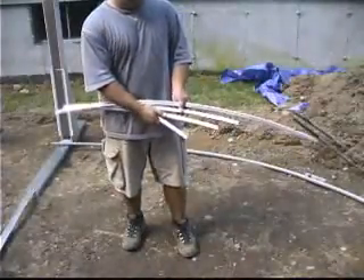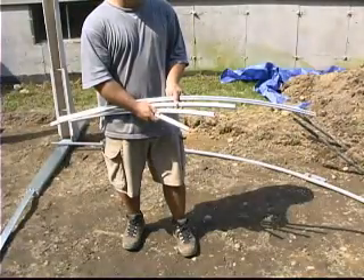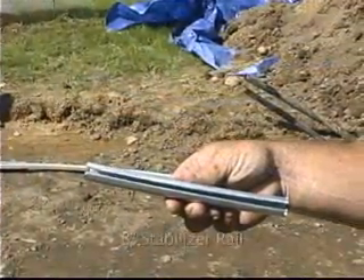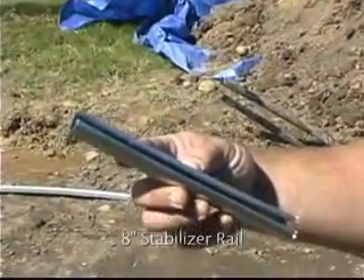Most oval pools have four different length stabilizer rails. The stabilizers are the rails with the smaller profile and they are usually unpainted. These rails will also be color coded by size. Do not use these rails on the bottom of the pool.